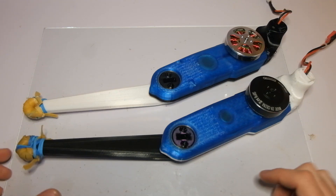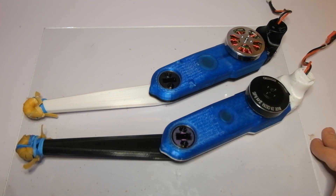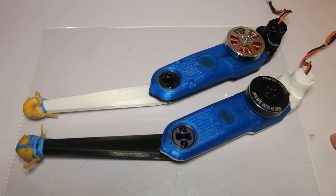It looks like the actuator with the new motor gives me around a 20% increase in torque at 12 amps compared to the version with the 5010. This is a little bit less than what I was hoping for, so it looks like I will have to do another prototype for the new actuator with a little bit bigger reduction — maybe something around 1 to 11 or 1 to 12.